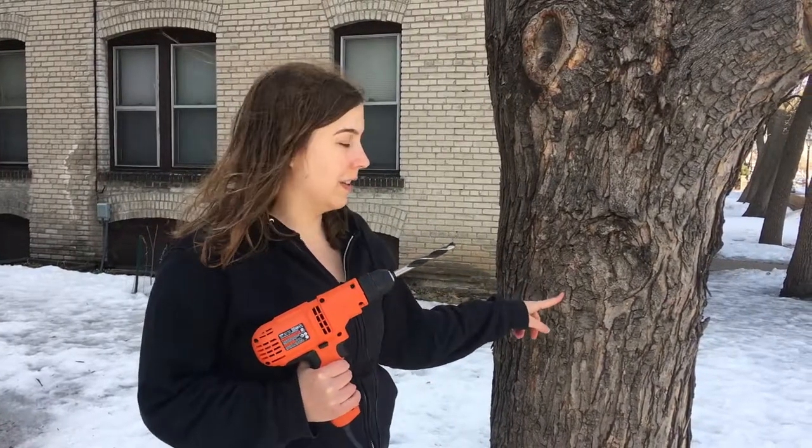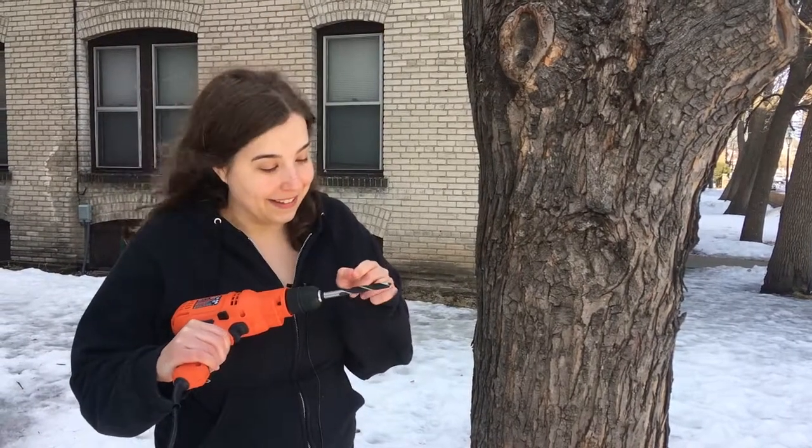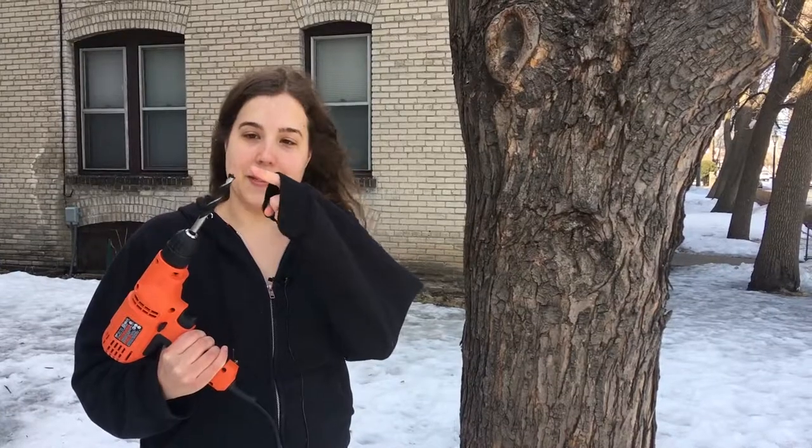I'm going to use this drill bit to drill about two inches into the tree. You want to make sure not to go too deep, and it can be hard to tell how deep you're in there, so I just put a little mark on the drill bit. As you can see, it has this little anchor point that helps keep it from moving all over the place on the bark, because you want the hole to be as precise as possible. You don't want a lot of wiggle room, otherwise the sap could leak out.